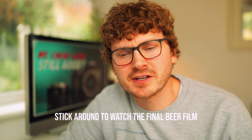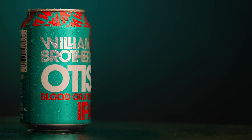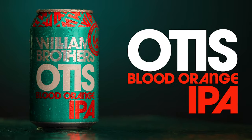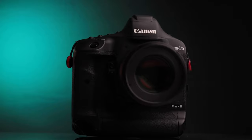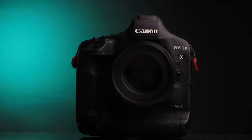I decided to do this video because the last video, the beer commercial one, was shot at home cheaply but using my pro gear — my Canon 1DX Mark II equipped with the Canon 100mm macro lens, the L series. So that combo combined cost is pretty high.